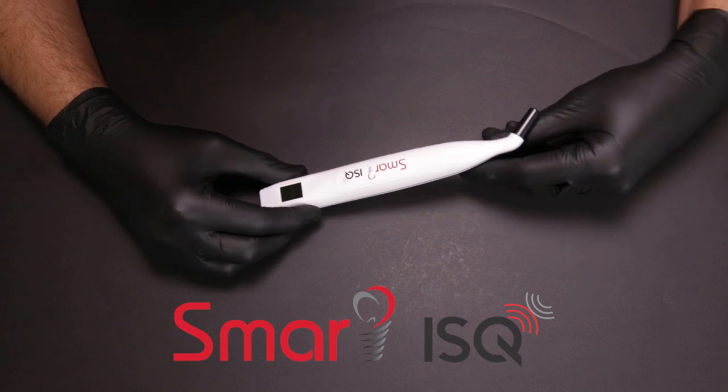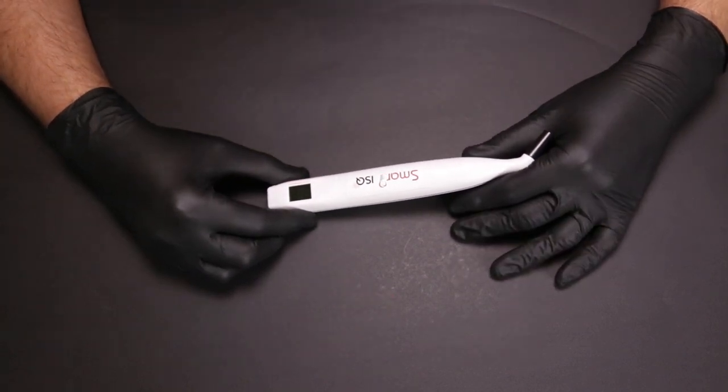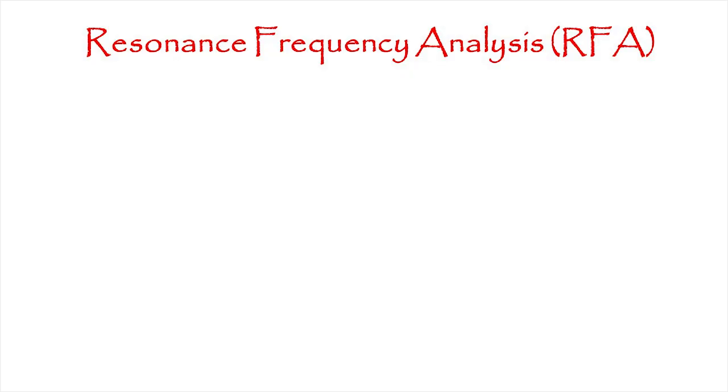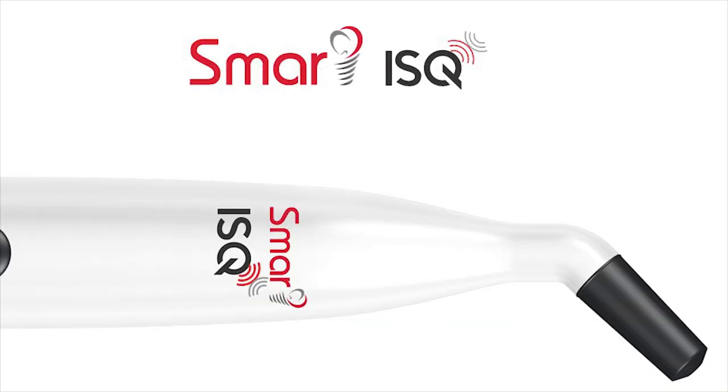The Smart ISQ is an implant stability measurement device made in Sweden using the finest technology available. It works on a concept called Resonance Frequency Analysis, which has been used to determine implant stability in terms of the ISQ value, which ranges from 1 to 99. The higher the ISQ value, the more stable the implant is.